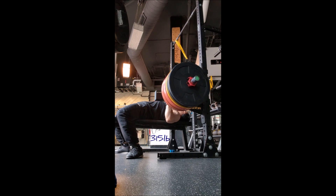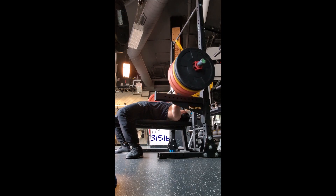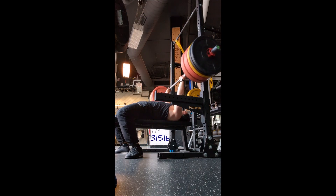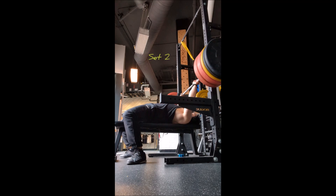Especially since my back couldn't really fire off that well. Then I rested five minutes and did it again for a slightly less pause, rested five minutes again, and did it for a third rep.